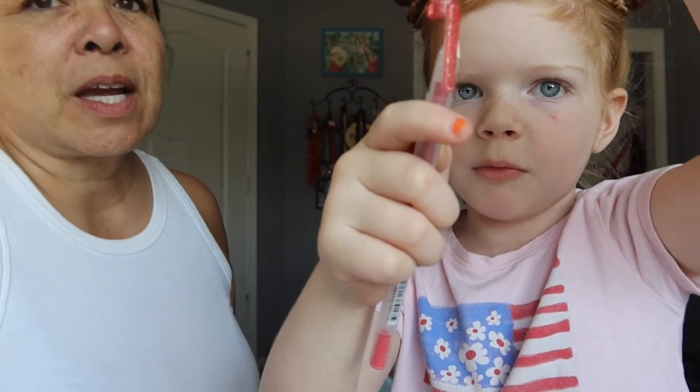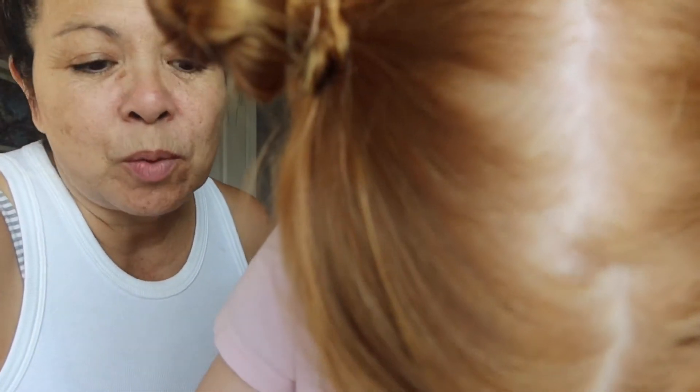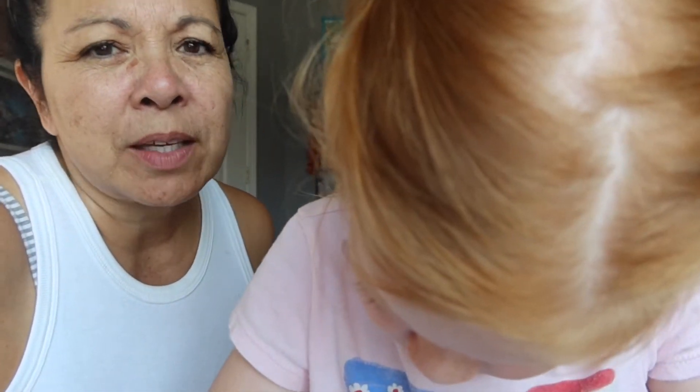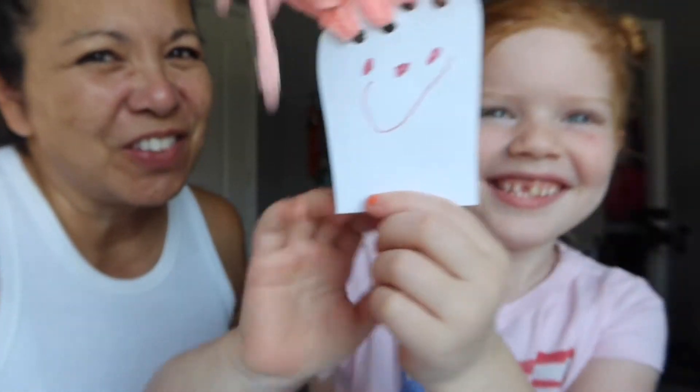What color marker do you want? Let's grab the markers — we have the markers right here. So Zoe will draw the face on and then she'll show you what face she drew. This morning we went to the park, walked down, and it was not too hot yet — maybe about 75 or 80 degrees. Oh look at that, she drew that so quickly. And there's her fun little face.